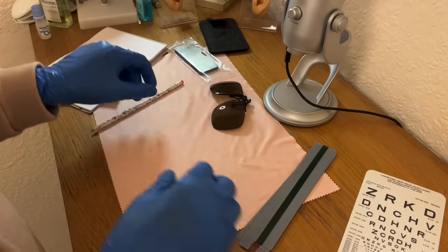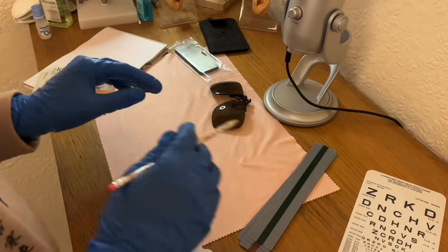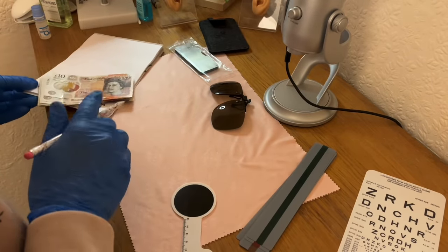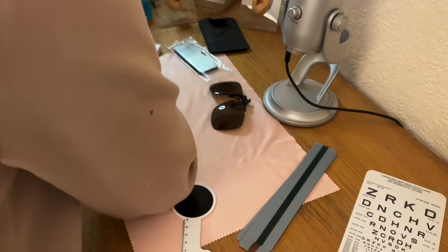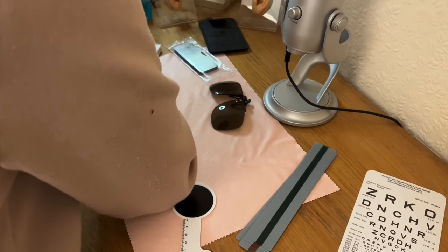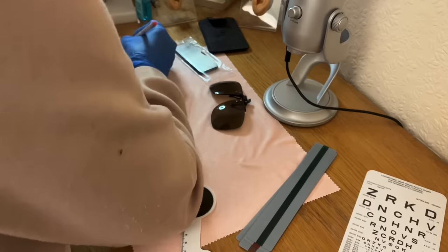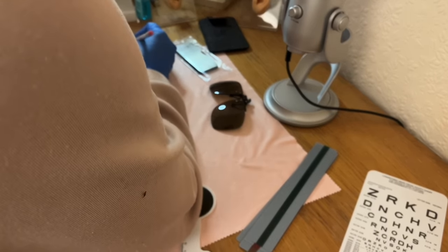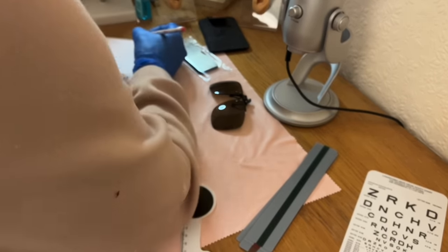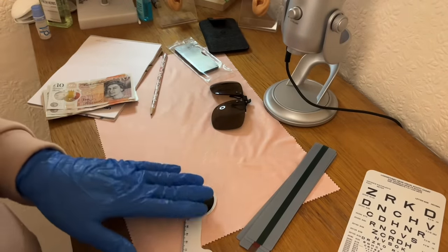So let me record that down. I'm going to be wearing gloves today so as not to taint any of your equipment. For the all-in-one occluder, I'm going to offer you £10 there. So that's that item.